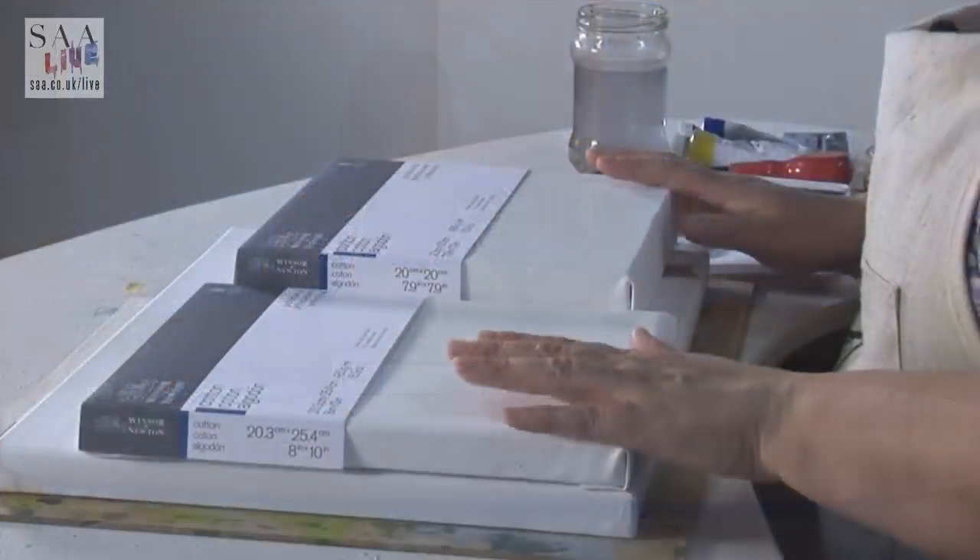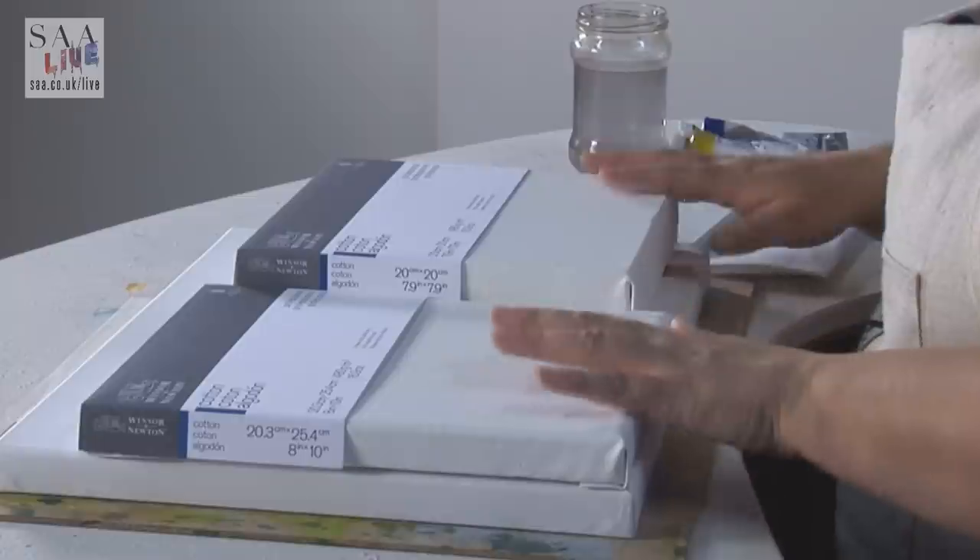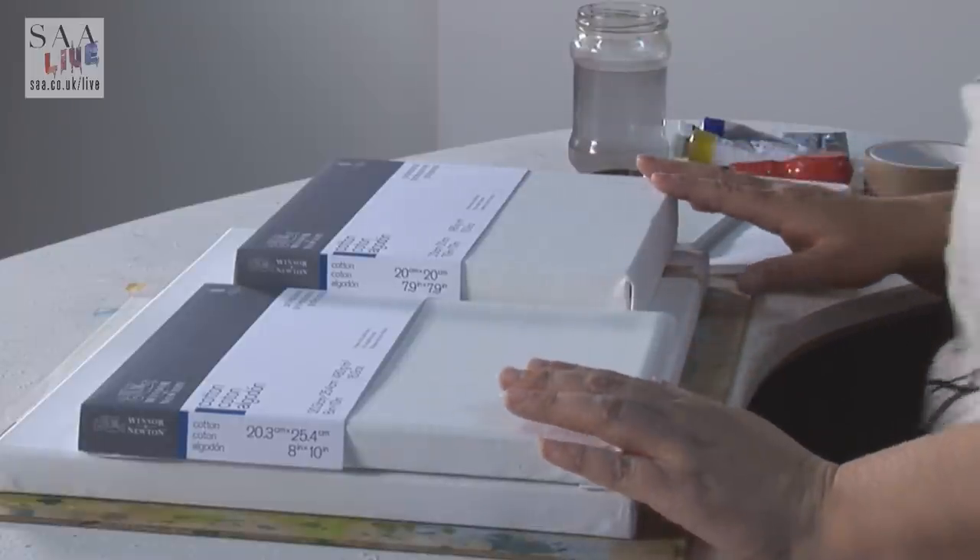Hello and welcome to another live demonstration. As part of the Back to Basics series, I like to introduce you to new products on the market, or maybe reintroduce you to some things. These are the Winsor & Newton Professional Canvas range which they've introduced, and I will talk about them and show you some of the unique features on them.